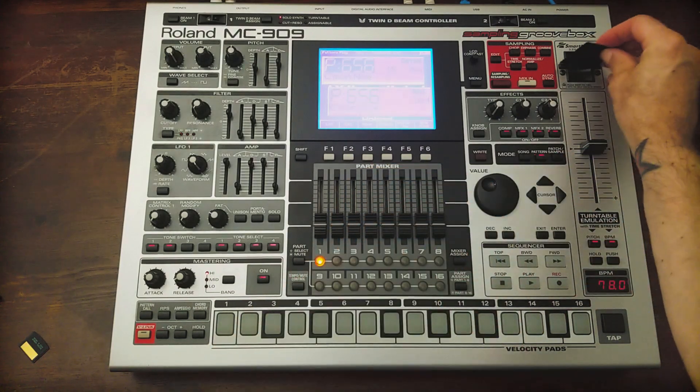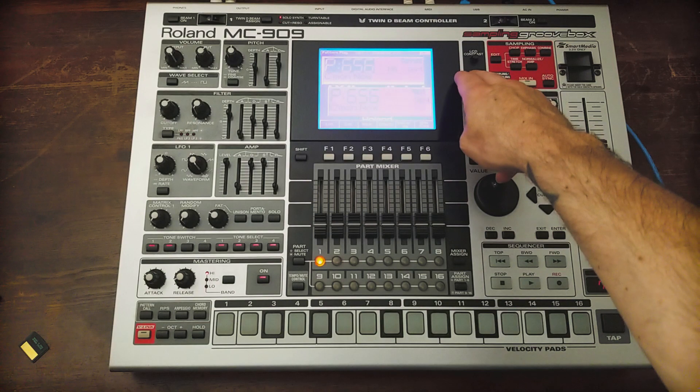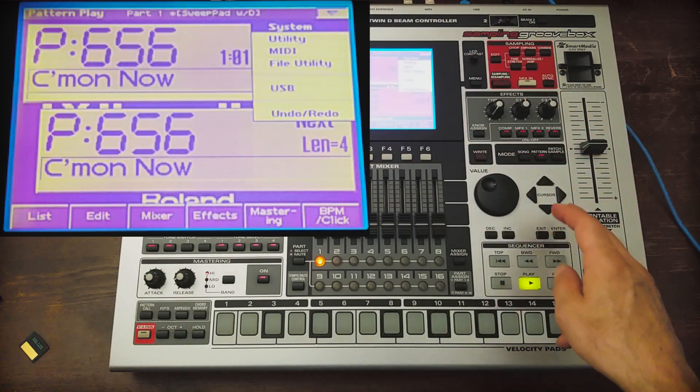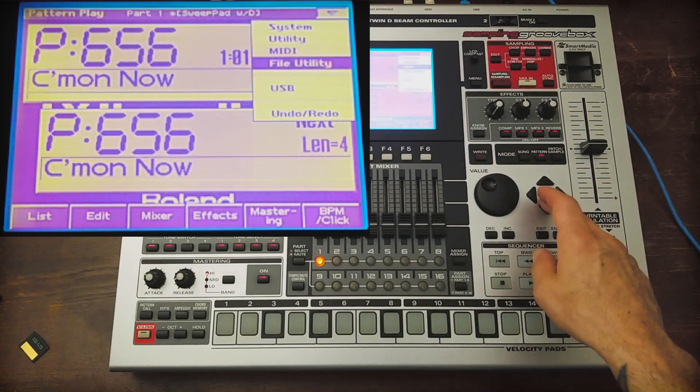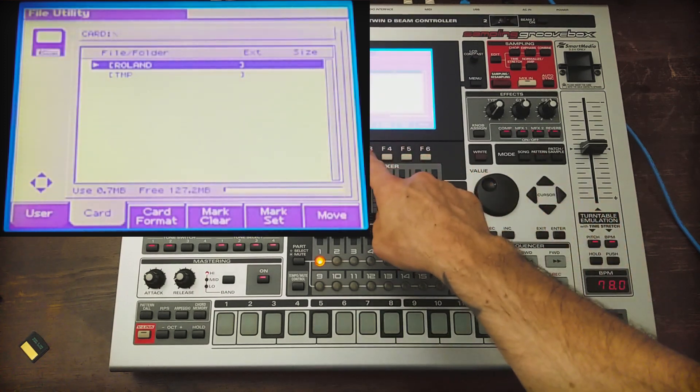We'll start by putting in our smart media card. We'll go to System, File Utility, and then Card Format.